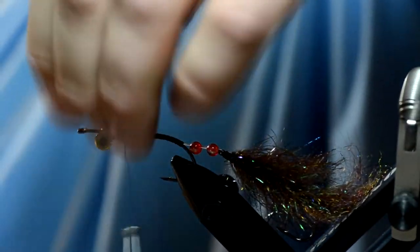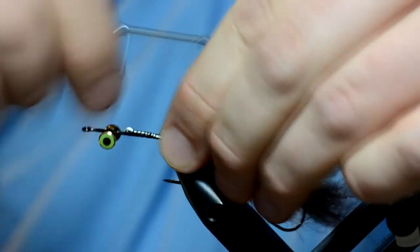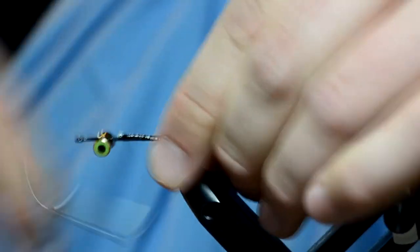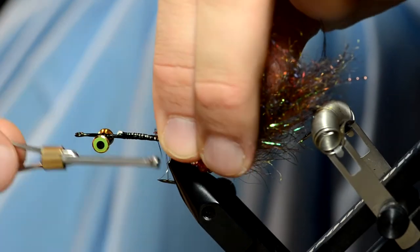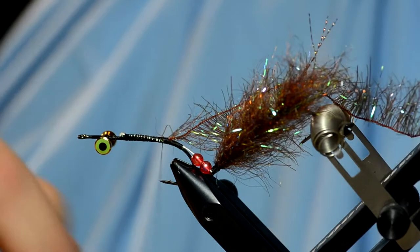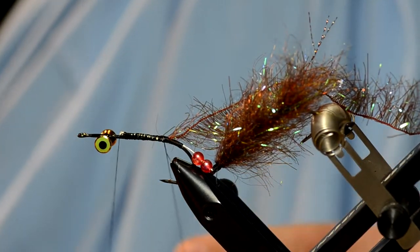Once I get up to the front, I'll trim both the same length, go up to the eyes and fold that over. If you catch a monster 13-inch fish, it will not pull the back half of the fly off. The front half of the fly is real simple — I'm just going to do the same exact thing I did for the back half: tie in some palmer chenille, make a dubbing loop, and wrap it forward.